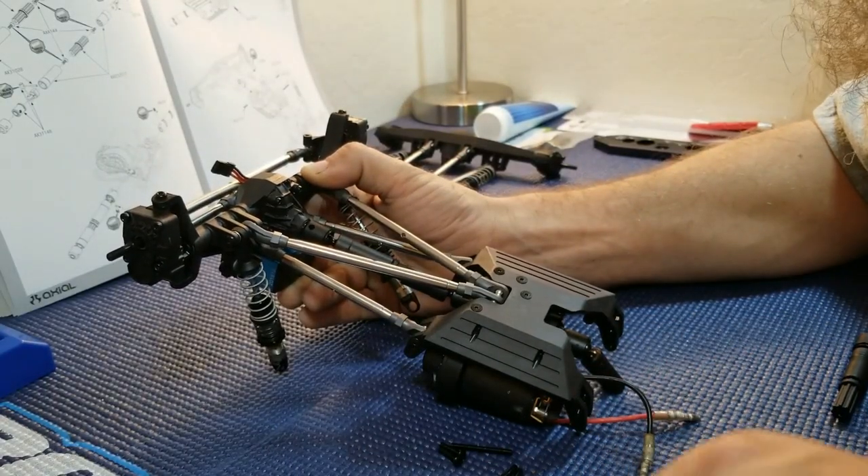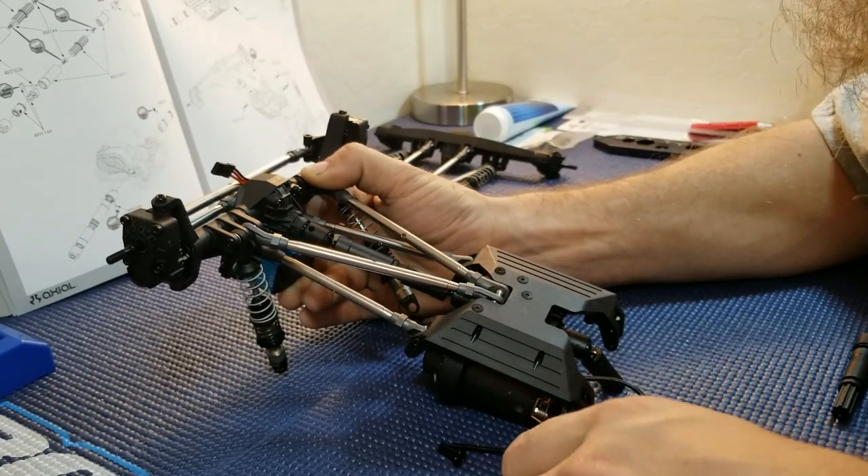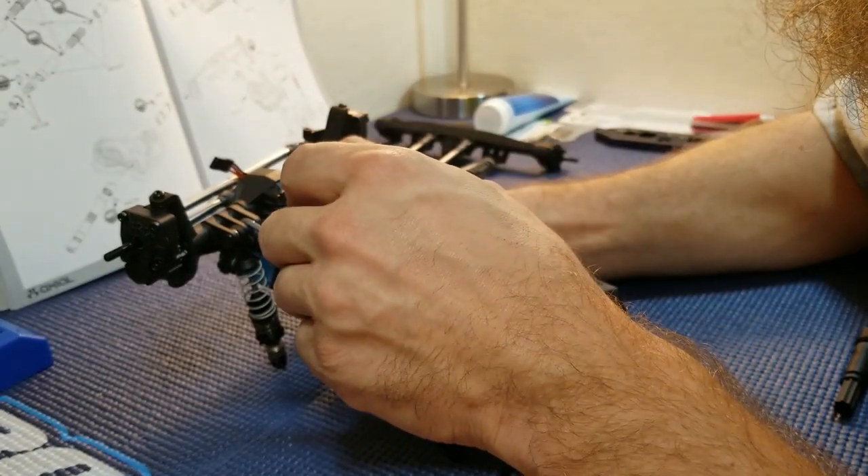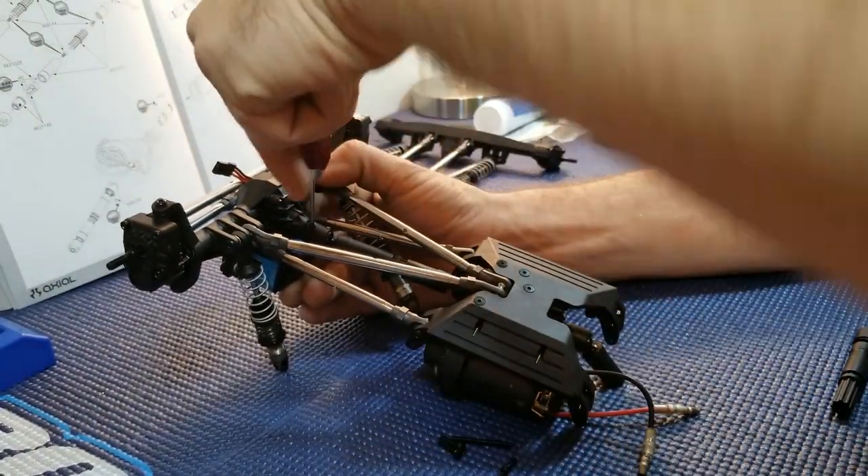Now we're going to take our set screw, put a dab of loctite on it, and tighten it in.